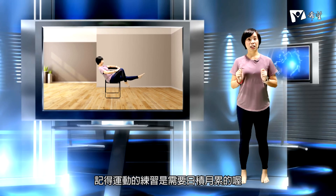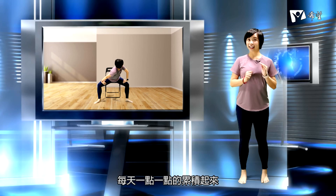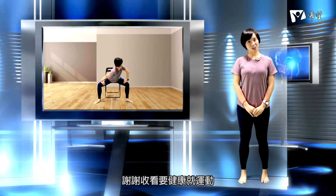打开双手放松，吐气。今天的运动大家觉得如何呢？如果你觉得强度太强，随时都可以停下来稍微休息一下，或者我们把动作先缩小一点点，等你身体适应之后再把动作放大。记得运动的练习是需要日积月累的，每天一点一点的累积起来，你就可以拥有好的体态。谢谢收看，要健康就运动！